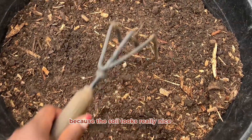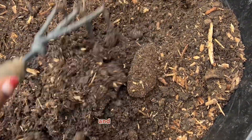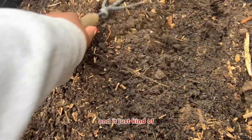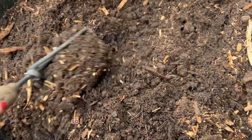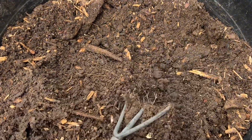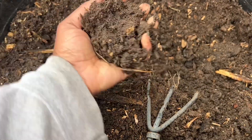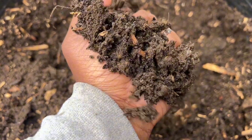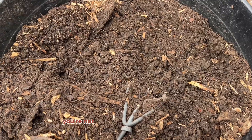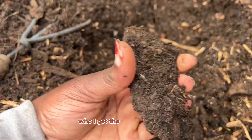I went ahead and moved the wood chips and I'm already pretty pleased because the soil looks really nice. This soil was very old and it was kind of dead, so I was very happy to use it in this because the organic matter from the bokashi and the microbes have enlivened it. Look at it — oh my god, look how good that looks, moist — you're not seeing much food scraps at all.